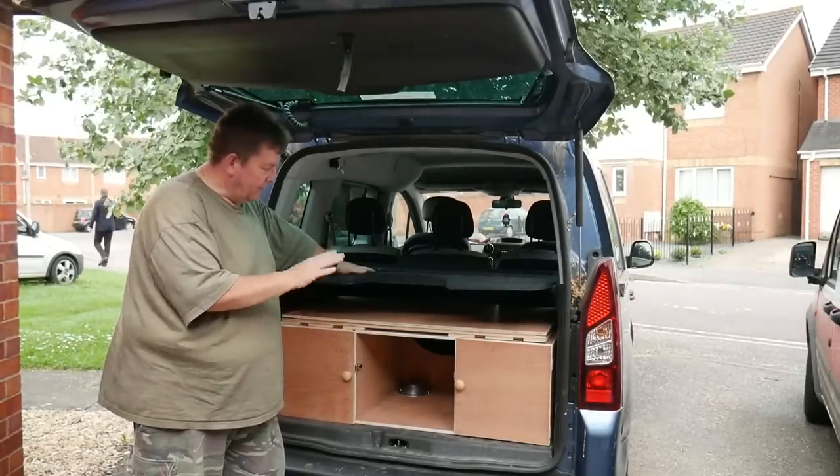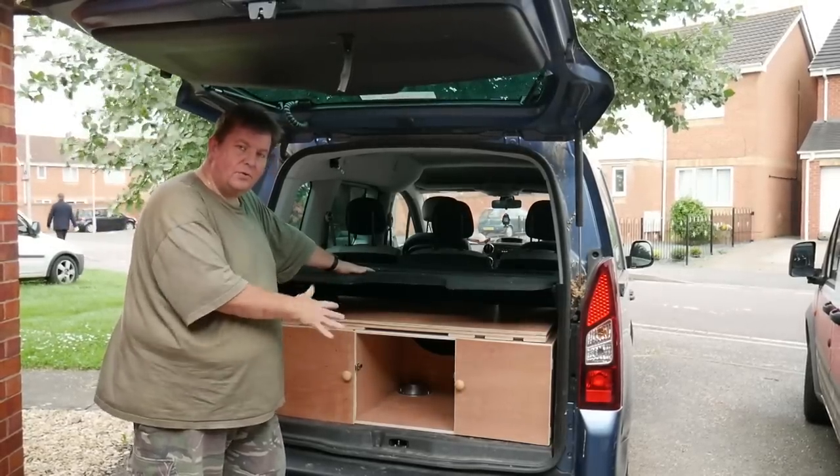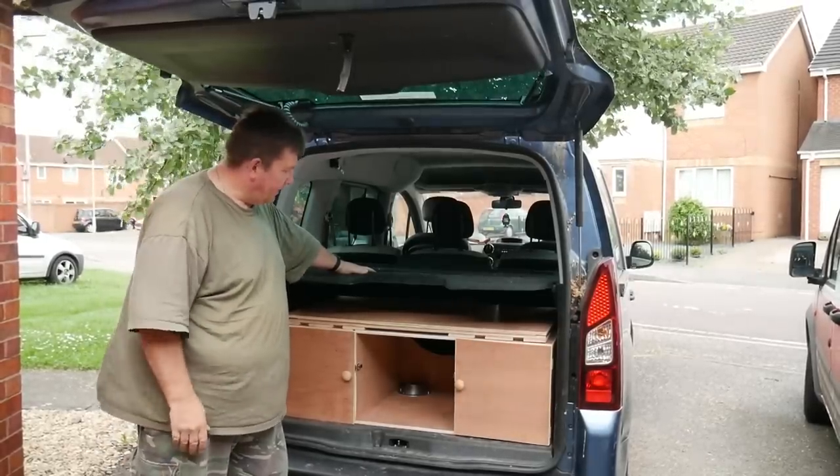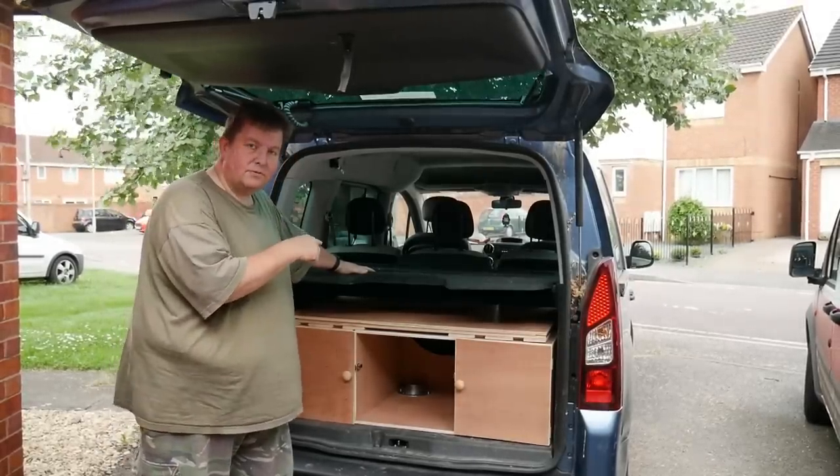So this is obviously a very small setup — it all stays in the boot underneath the parcel shelf, so when you've got the door down you obviously don't see it. So the first thing to do is take the parcel shelf out.